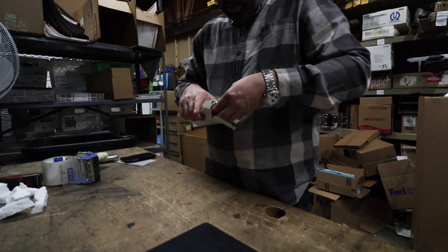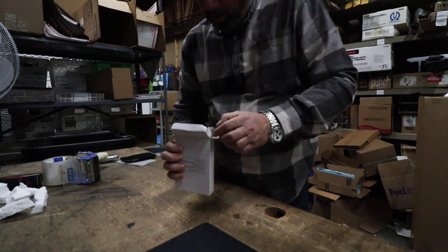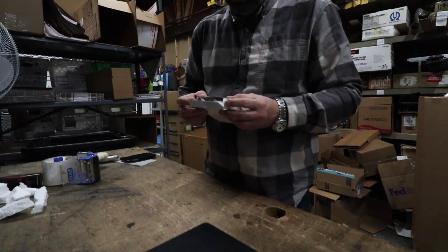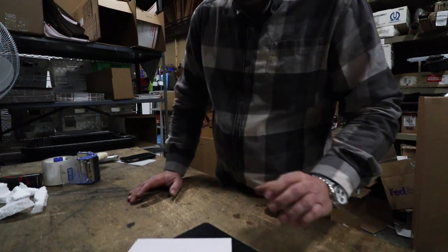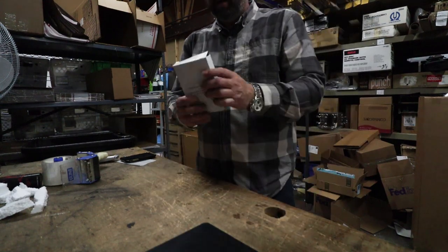Now I have to put this back in, gently so it doesn't rip — there it goes. And this only weighs like 7 ounces, so easy to ship. Love it.